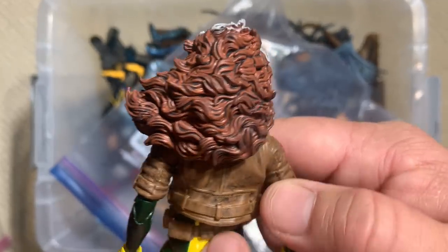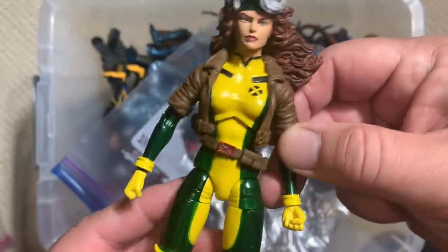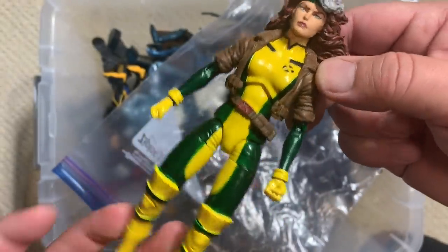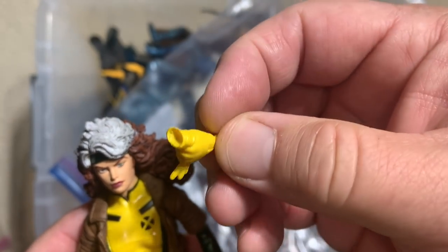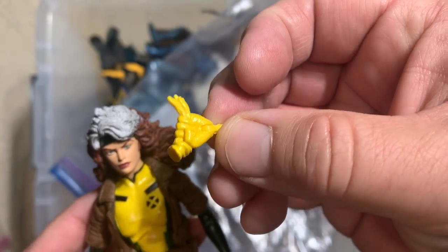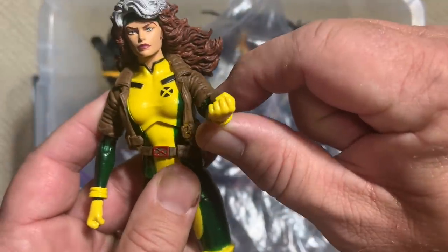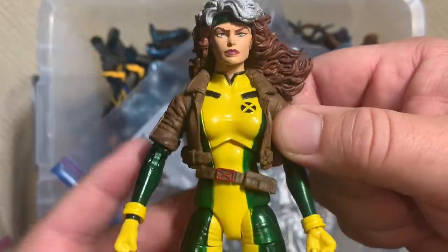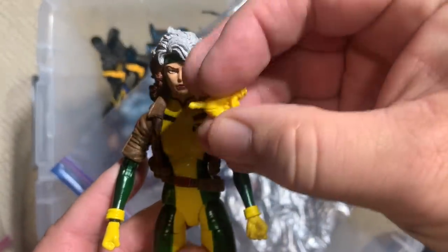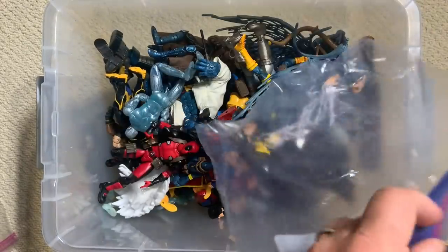Look at how much detail went into her hair and the way that it flows. She's got a pretty tough look on her face, and she's got her jacket. But the accessory that I love the most is that this figure came with an extra hand holding her glove. So she can actually have a bare hand where she can use her powers to touch you and take away your memories or any of your abilities while holding her glove in the other hand. That's going to come in very handy as we display some figures.